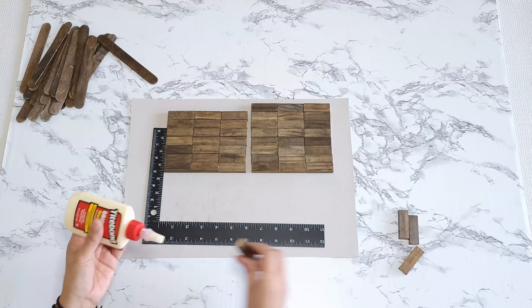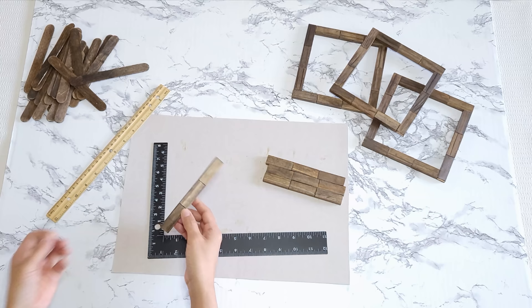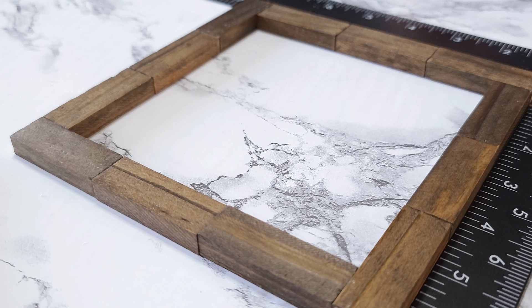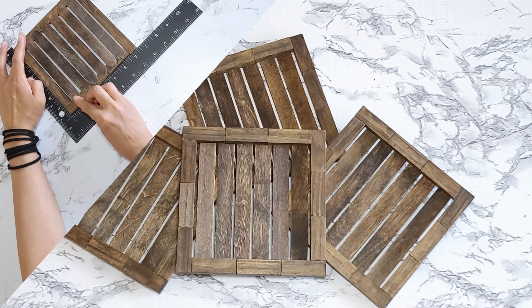Otherwise, if you want to stain after, just make sure to sand those joints well before staining, or you can just paint it or leave it natural. Once that is done, I'm going to glue the blocks together to form a square. Then I take six craft sticks and place them on top of the square frames, making sure they're spaced out evenly, and then I glue them down.